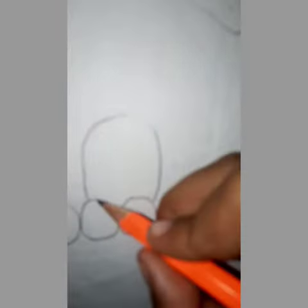I'm zooming in so you can see better. First you need to make it up like this — there we go. And now you need to make the eyes. The eyes are hard, but it's okay.